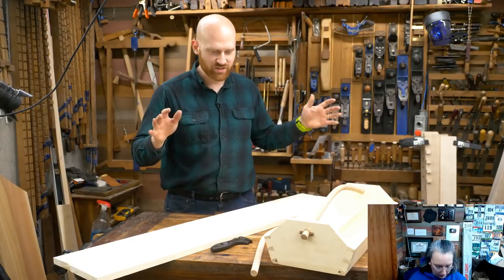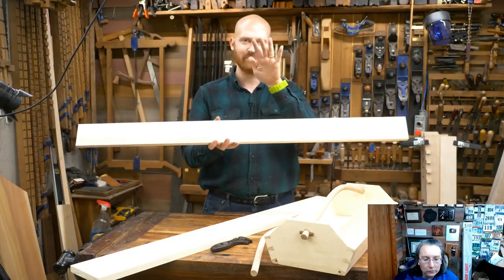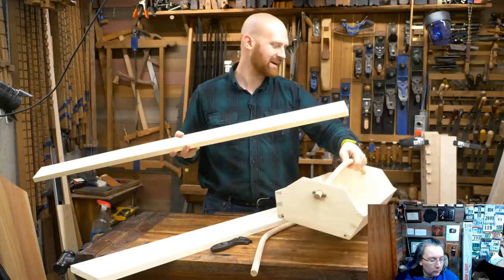Enough of that — let's actually get into the project. What we're going to be doing right now is take the piece for the sides, four foot long, and cut the sucker in half.